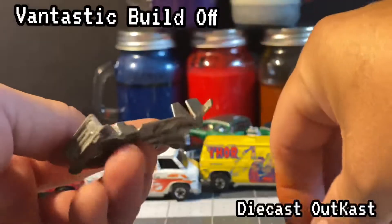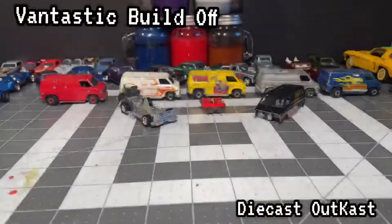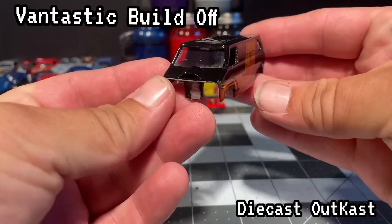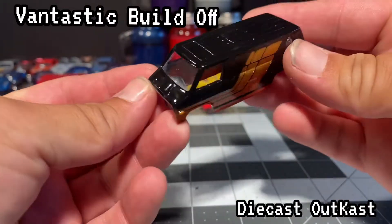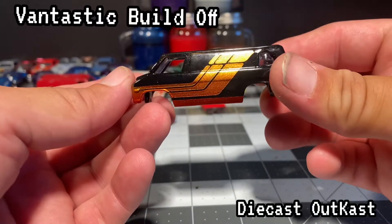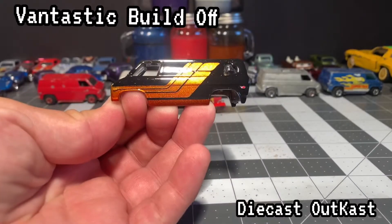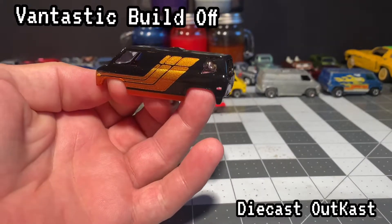I got some Krager wheels for it because that's what they did in the 70s. After getting everything squared away, polishing the base, gluing the side pipes on, I got the body all nice and clean. I cut out a new windshield from a blister pack, and also took some of that blister pack and made the windows for the back and the heart shape. Did a few details here and there.